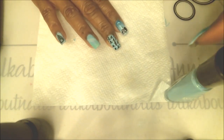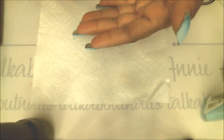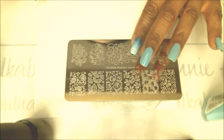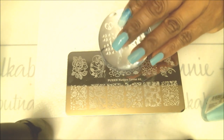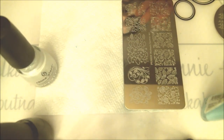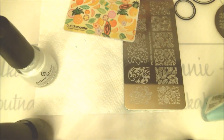I'm using two stamping plates tonight to get these images. Behind the little black birds I actually have white clouds, and for that image I'm using my Pueen Nature Lover plate number one, taking the clouds off that side. For all the bird images tonight I'll be using my Born Pretty plate number 58. The first thing I'm going to do is take the clouds from the Pueen plate and stamp them with white — my China Glaze number 023, White on White. I'm using my favorite Bundle Monster scraper and a no-name stamper tonight.